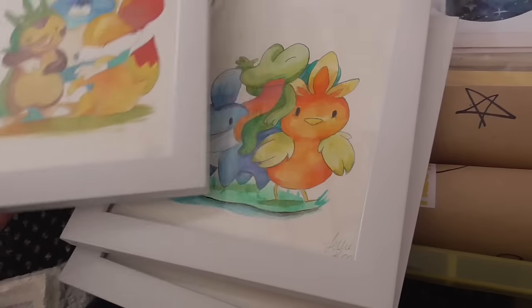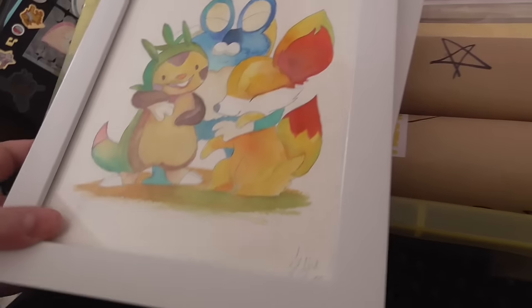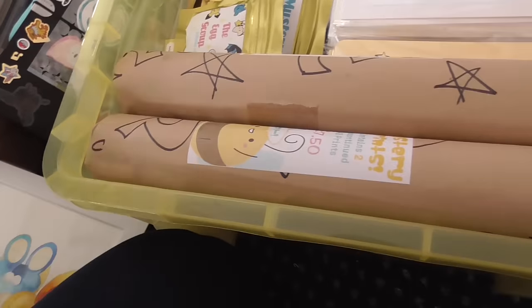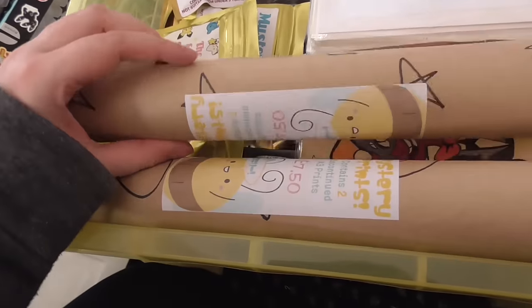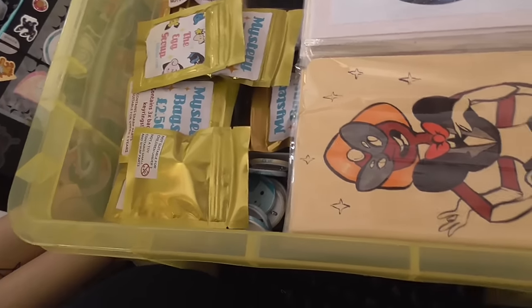More framed originals — these are my Pokémon watercolours, the three that I took off my online store. And then I have these two I just found underneath my printer oddly enough — they're just some old mystery prints. I thought I might as well put those on my table.